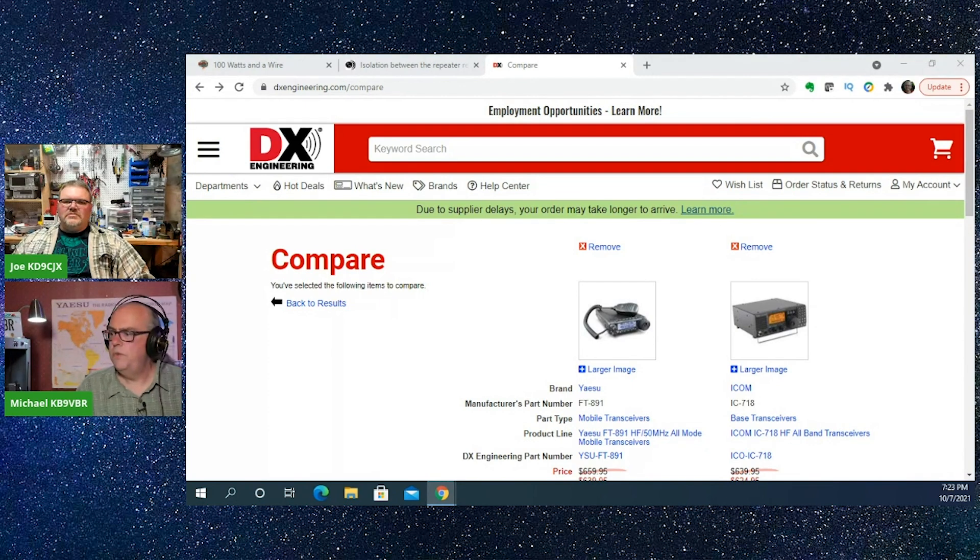The FT-891, because of its compact form factor, you really have to be a little more concerned about heating. But other than that, either one will serve you well. Now, the downside with both of these is they do not have a tuner, so you're going to need some kind of tuner. Though you don't really need a tuner for listening — and if you had resonant antennas, you wouldn't need a tuner at all. Once you get your license, you can spend a little on a tuner.